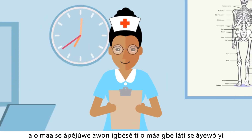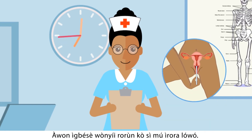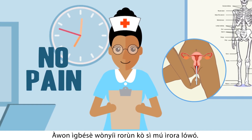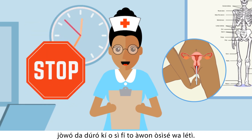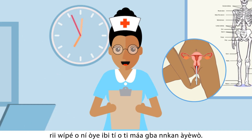In the next few minutes, I will be describing the process of taking the sample to test for HPV. This test procedure is very simple and should not cause you any pain. If you have difficulty in self-collection, please stop and tell any of the program staff. Before you take the sample, make sure you understand where the sample will be taken from.